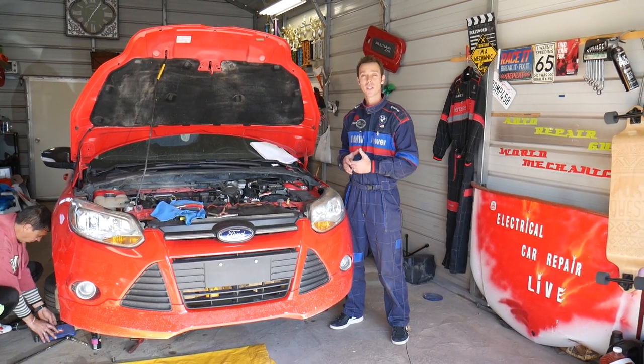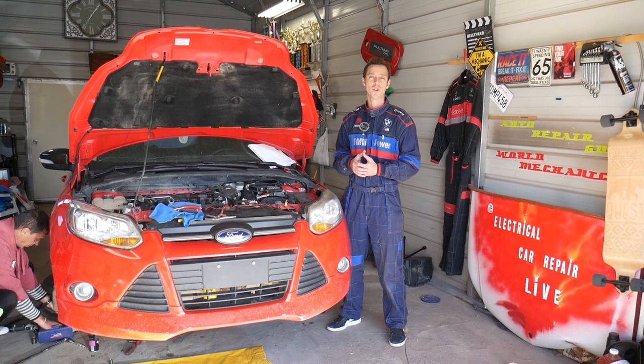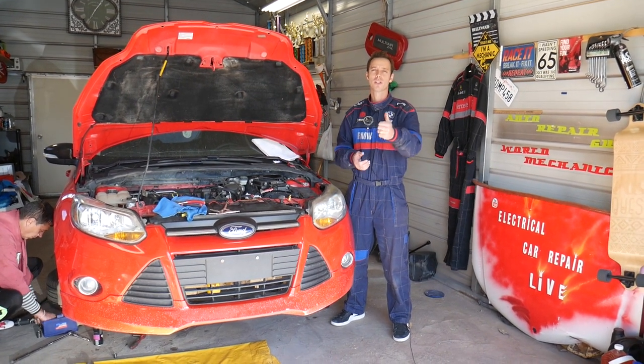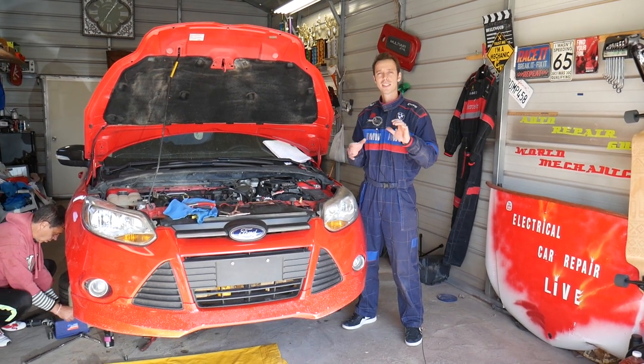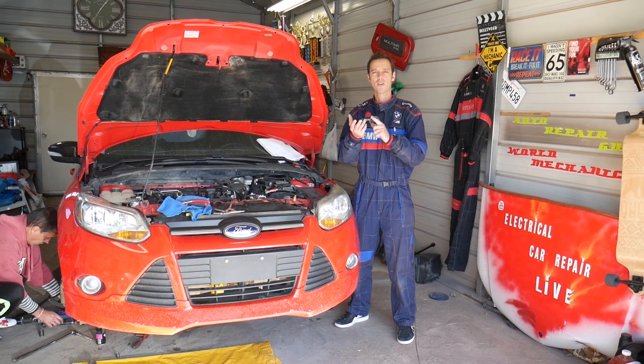We'll have more than 200 videos on Ford Focus MK3 and more than 200 videos on every car we get at the shop. Our mission here at the shop is to save as much money as we can, so please subscribe to the channel and like the video. Now, disconnecting the fuel line is super dangerous — first, you can catch on fire, you can catch your car on fire.